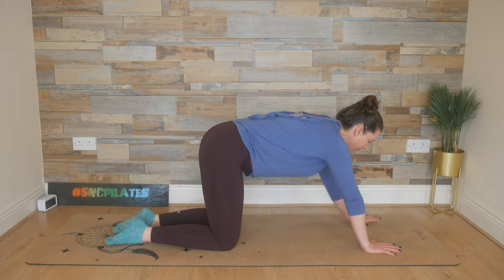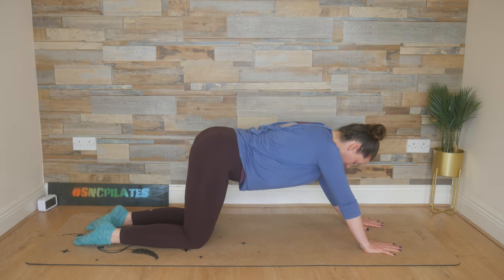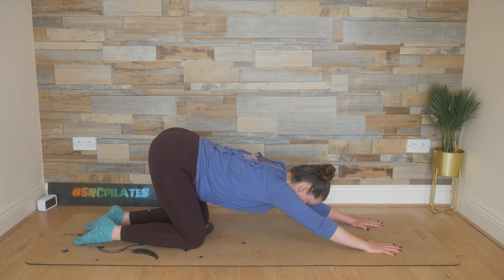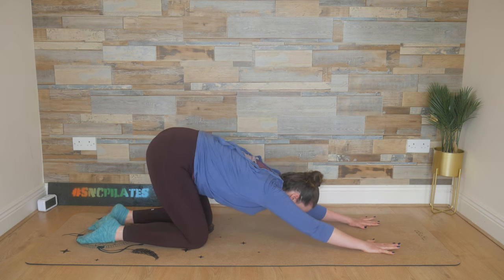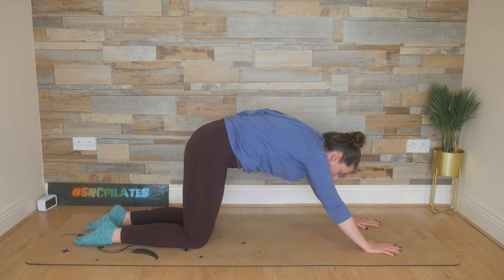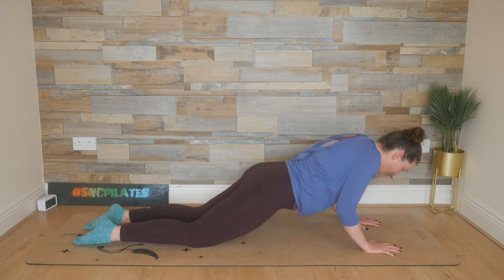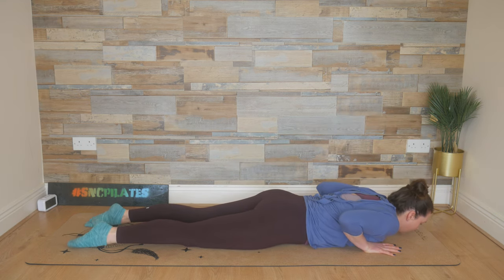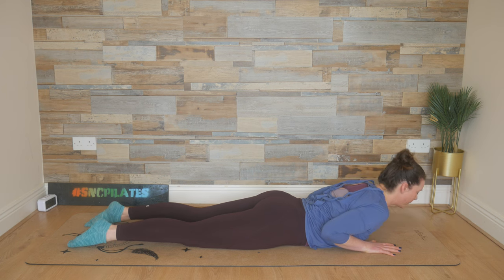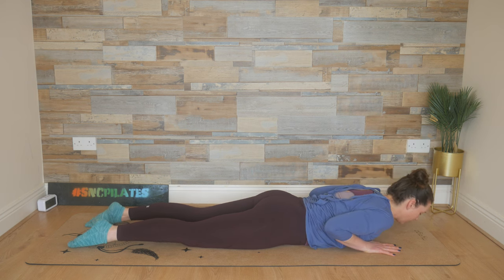Exhale, ripple the spine forward as if you're about to pounce on something like an animal, finding a half plank position. Inhale, we bend the elbows and lower the body down to the floor. Inhale, lift the chest up into that lovely extension. Exhale, lower it down. Press the hips into the floor.